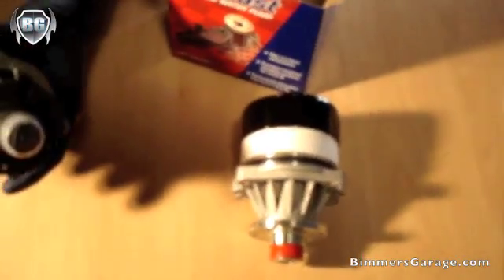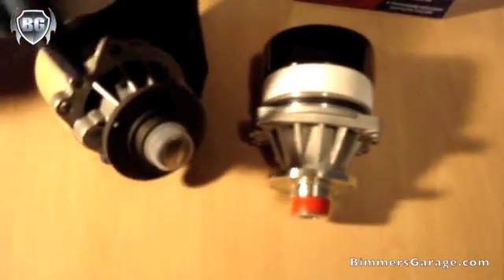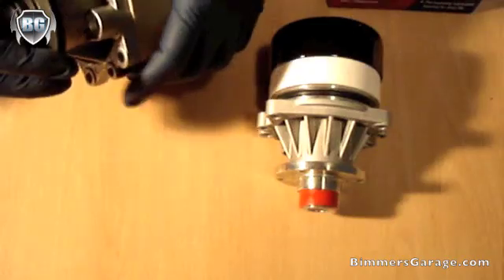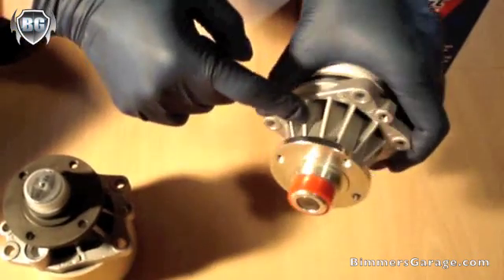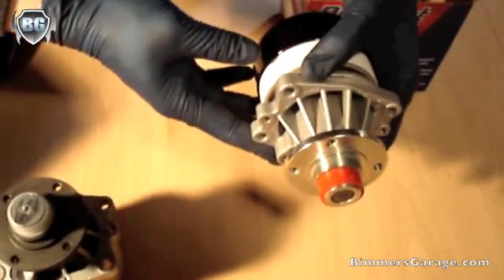From this point on, you can count 1, 2, 3, 4, 5, 6, 7, 8 reinforcement ribs on the improved pump. And on the OEM: 1, 2, 3, 4, 5, 6, 7, 8, 9. There are 9 ribs versus 8.